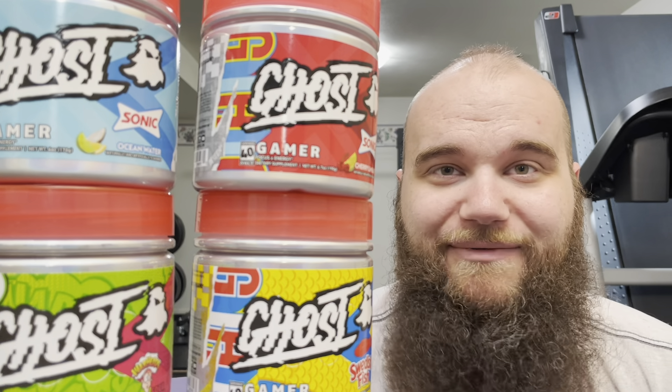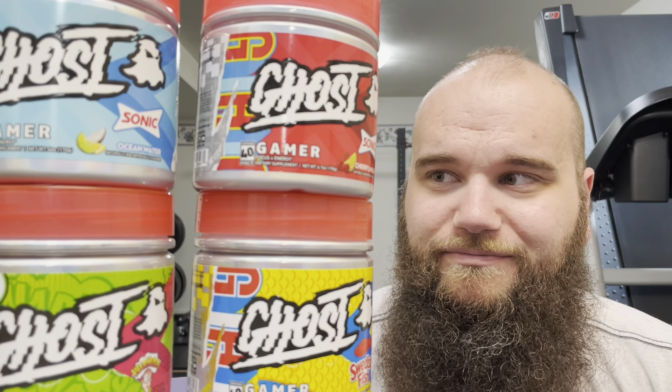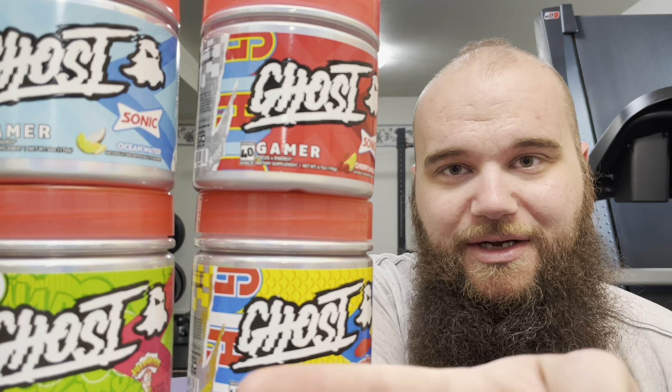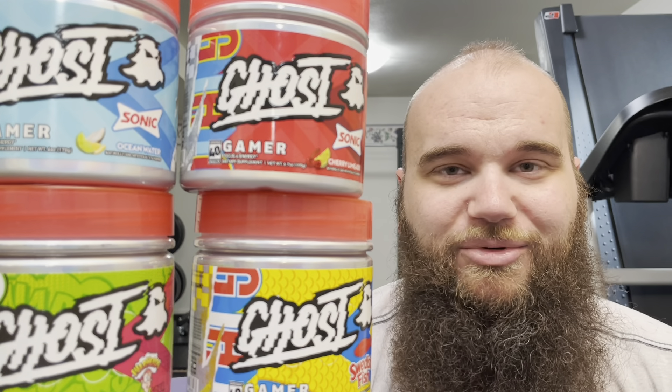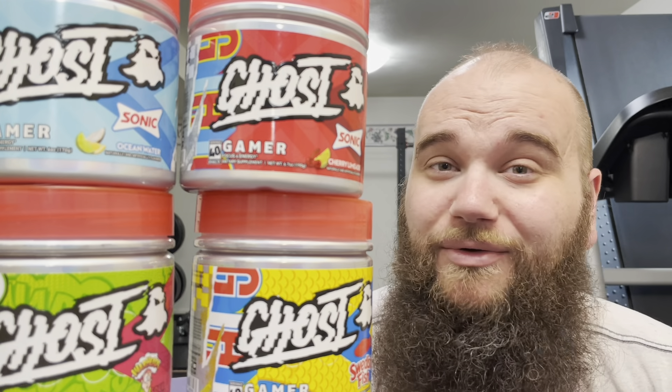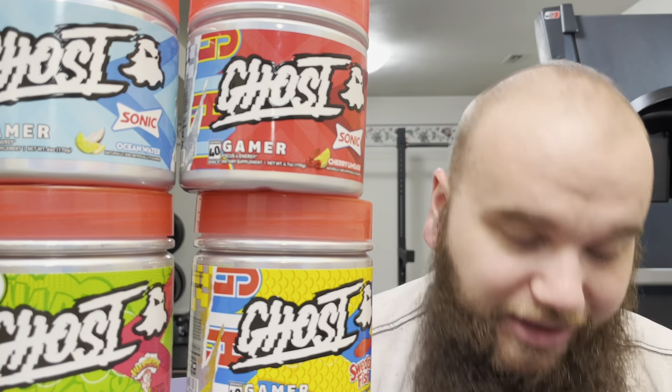I haven't tried all of their flavors — so far I've only tried their Swedish Fish, Sour Watermelon, Warheads, Sonic Cherry Limeade which is a newer one, and Sonic Ocean Water. My favorites out of these: number one is Cherry Limeade, hands down, then Swedish Fish, then Sour Watermelon.